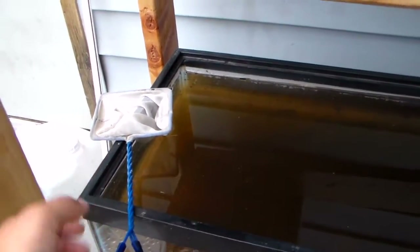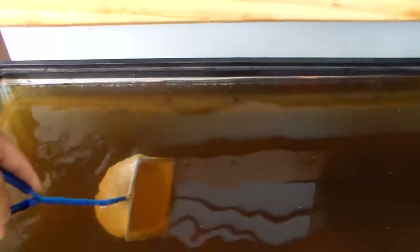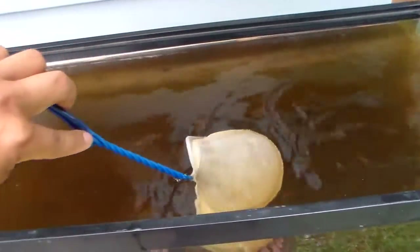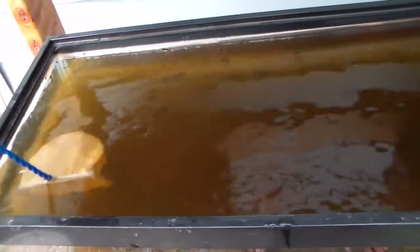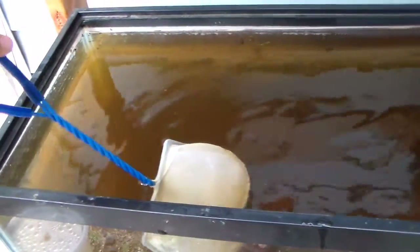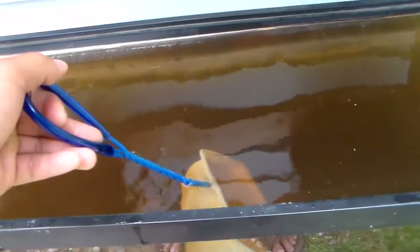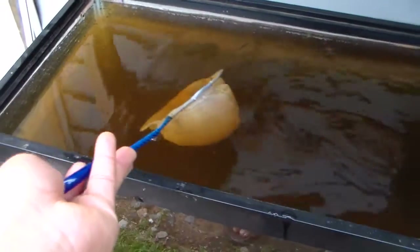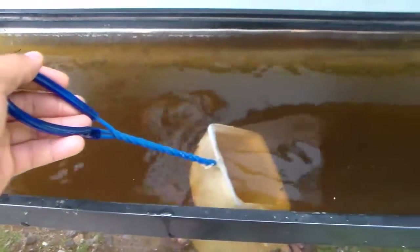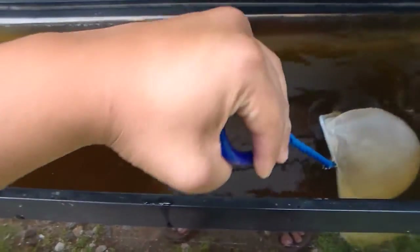To give you guys an idea of how much Daphnia are in this tank here, I'm going to go ahead and net some of them out for you guys. There's just tons of Daphnia in here. The good thing about this type of Daphnia that are outdoor is that they're very different from my indoor Daphnia — my indoor Daphnia tend to be a clearish color, but my outdoor Daphnia are red.